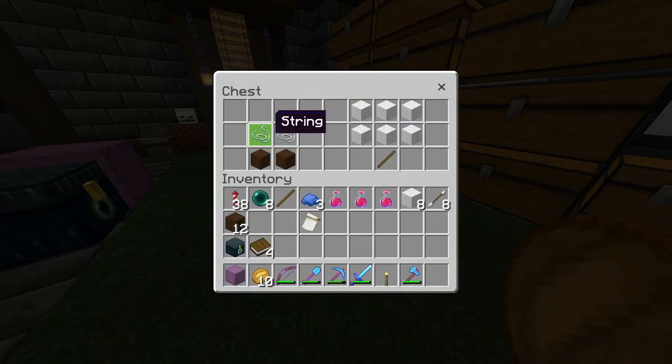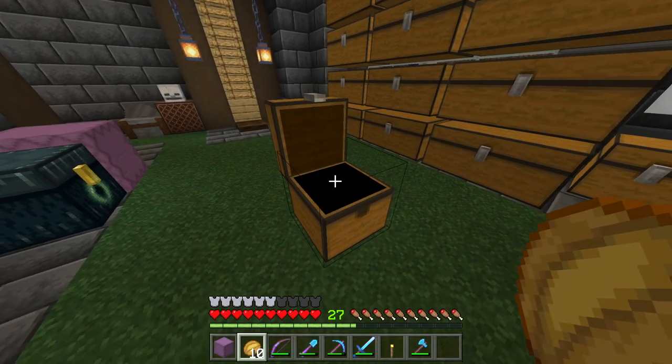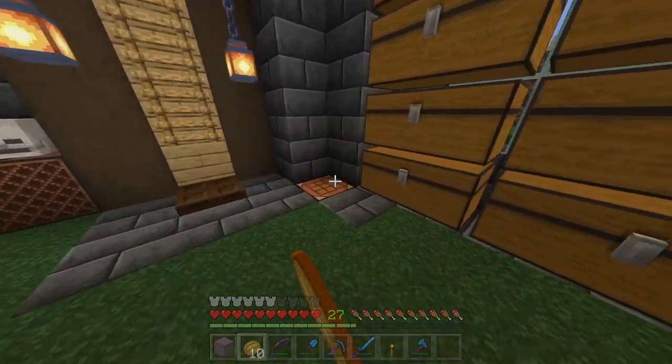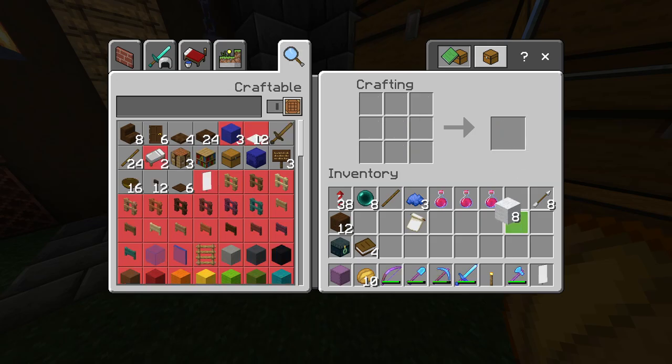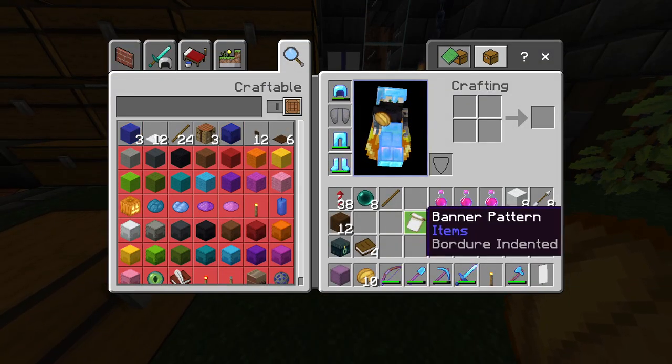To make a loom you need two string and dark oak planks. To make a banner you're going to need wool and a stick. You're also going to need a dye of any color.